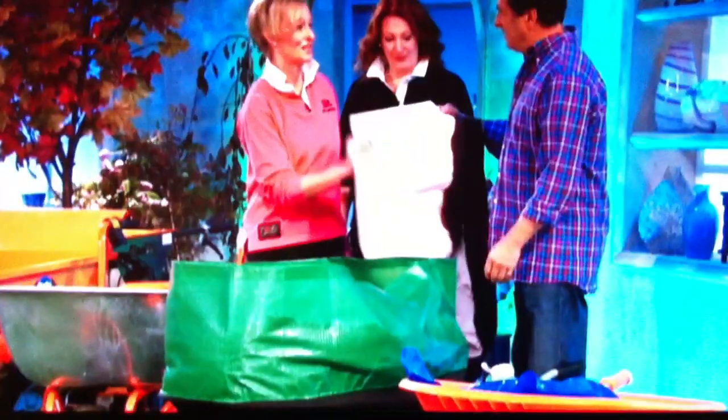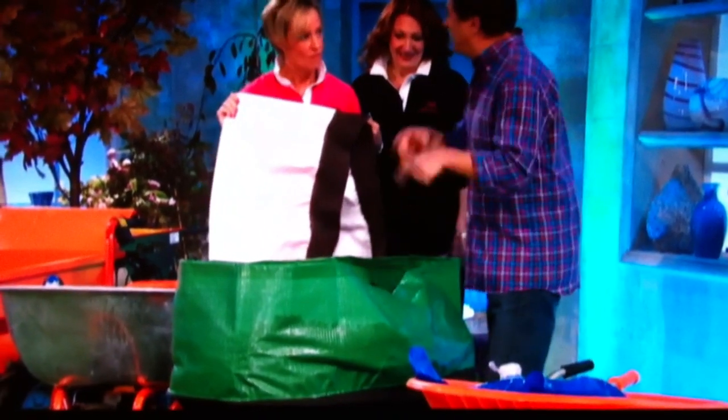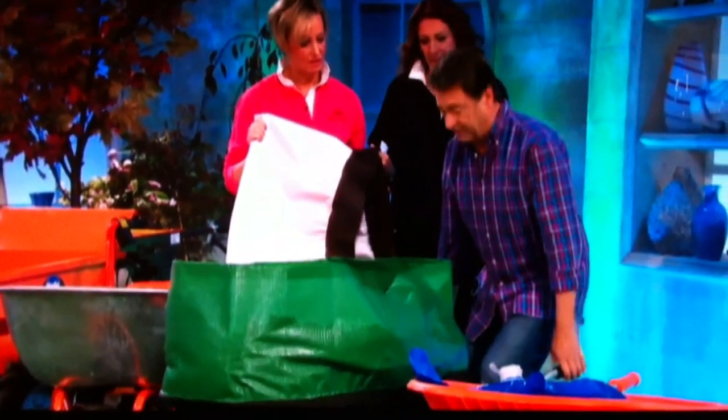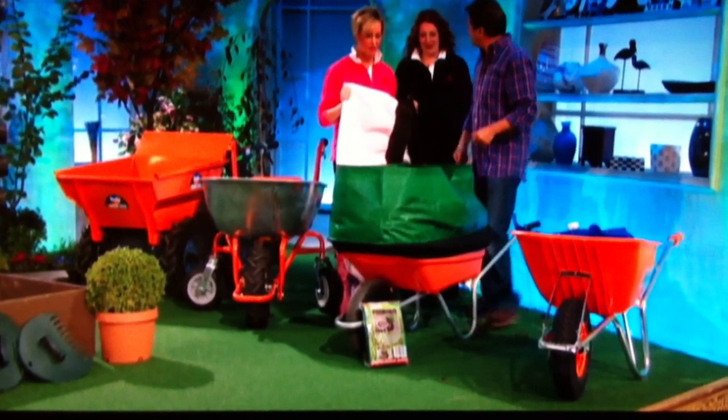And then of course we have to have a good wheelbarrow — we need a pink one. Do you know the secret about how to load a wheelbarrow properly? Put the weight right over the front wheel and it pivots well. If you put it all the way to the back, you're lifting it all. Push it all to the front and it balances — well, that's amazing!